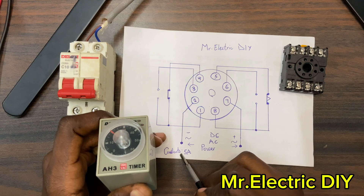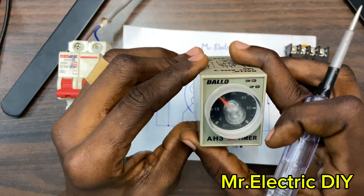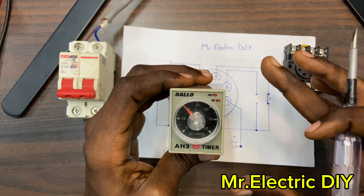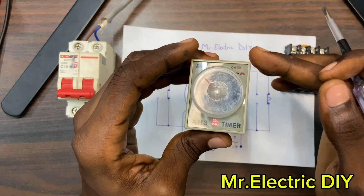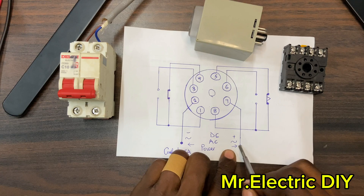You can see that the contacts are rated 5 amps — this is the maximum current rating that the contacts can carry. So if the current rating of your load is more than 5 amps, you need to connect this timer relay to a contactor and use the contactor to control your load.